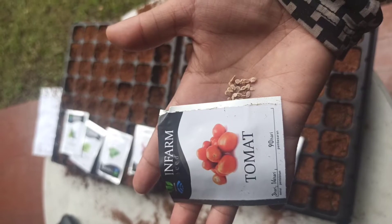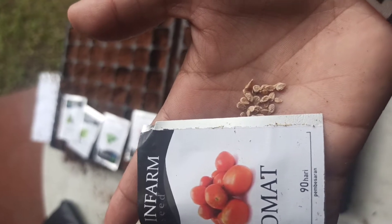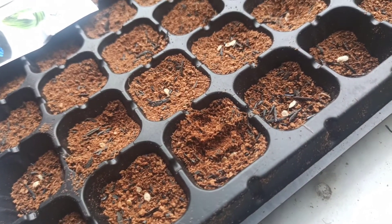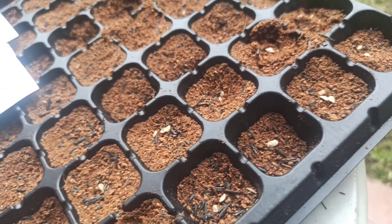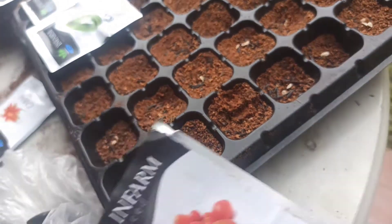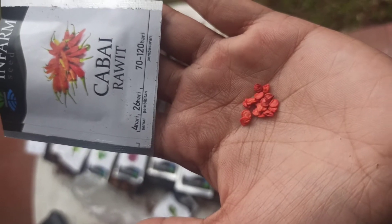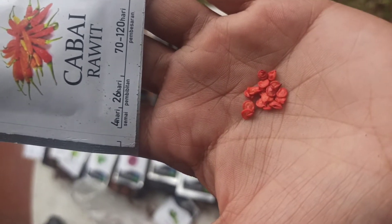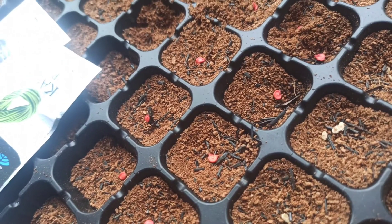The first seeds we're going to plant are the tomato. These are the tomato seeds — you just put them on top and don't press them so they have enough space. The second one is the chili. We put the chili seeds into the next two rows as you can see.